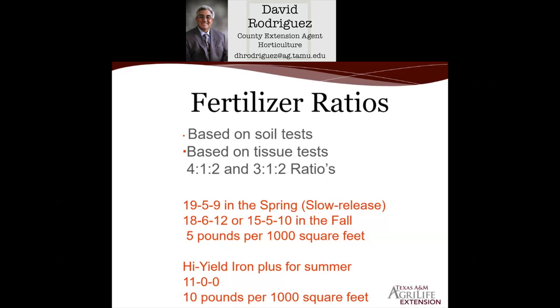In the springtime, we recommend close to a 4-1-2 ratio — that would be a 19-5-9 premium slow-release fertilizer. We do not recommend slow-release fertilizers in the fall, only in the spring. We use this fertilizer right around mid-April to early May. Your warm-season turf grasses typically wake up around early March from winter dormancy, so after you've mowed your lawn two or maybe three times, that's the ideal time to put your spring fertilizer out — a 19-5-9 slow-release at about five pounds per 1,000 square feet.